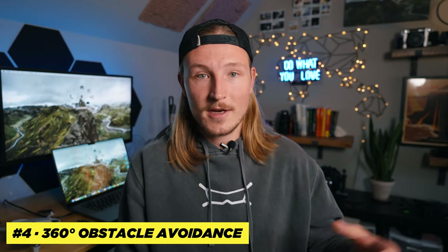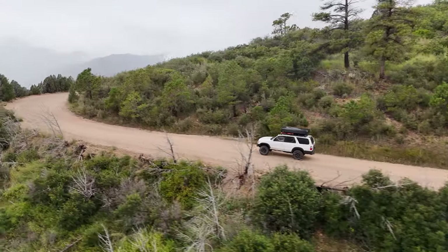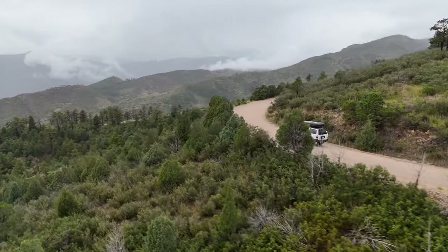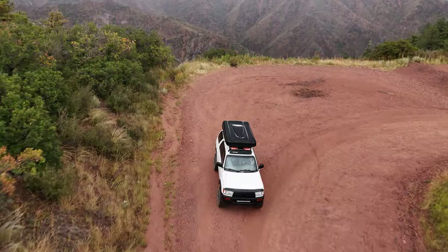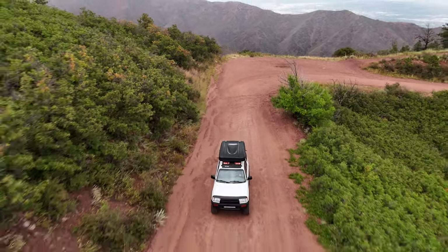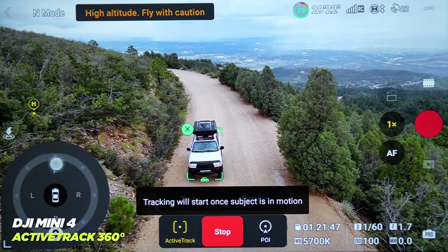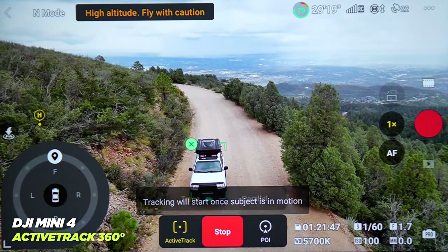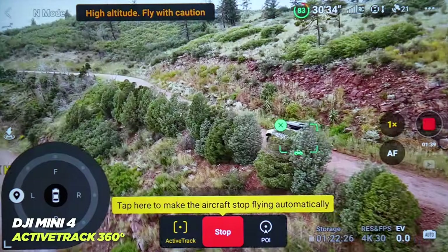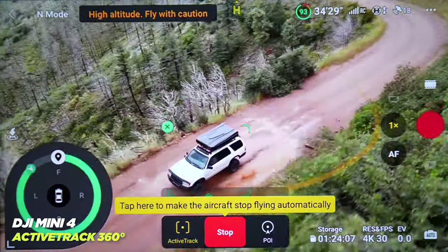Next up, I want to talk more in-depth about the 360-degree obstacle avoidance. For beginners, you can fly in peace knowing the drone has your back if you're about to crash into something. But also for someone like me who's been flying drones for years, it allows me to get much better, more dynamic shots. For example, if I'm getting a drone following a car from the front — so the drone's going backwards — in the past I'd have to watch the controller, watch the shot, and also look up at the drone to make sure I'm not hitting any trees. But with this drone, you can just lock in on the controller, really focus on your shot, and not worry about hitting a tree. So I can fly backwards or even sideways, lock in the shot, and not worry about hitting anything.